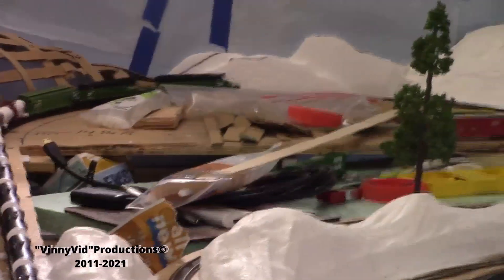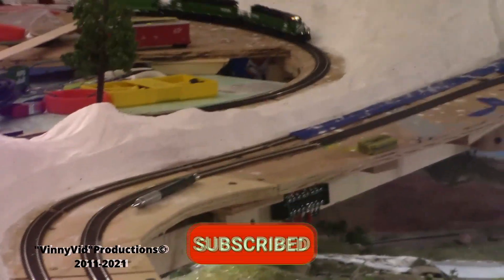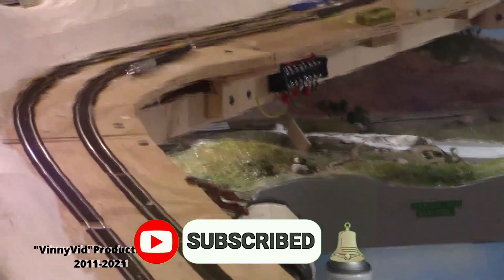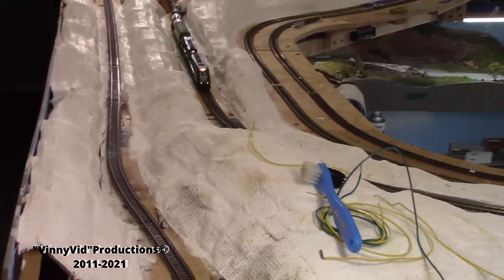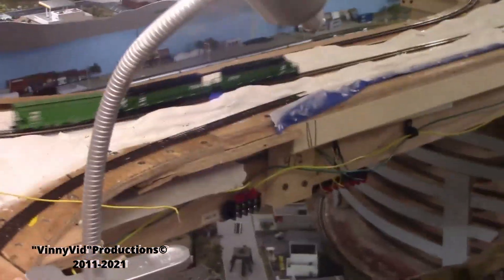Excuse the shaky camera — it's hard to run the train and do the camera at the same time. There's my tank car with the red on it. This is only with the scenery partially done; imagine what it's going to look like when all the scenery gets done. I think the first uncoupling is right around this curve — and there you go, there's the uncoupling. That hopper doesn't like to play nice with the rest of the train.